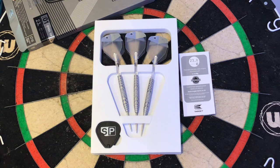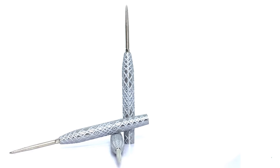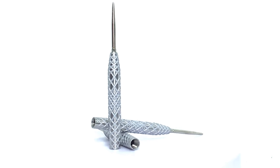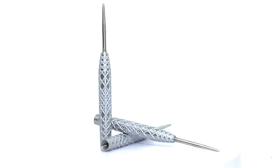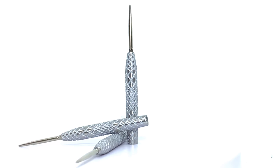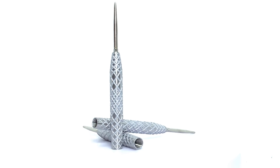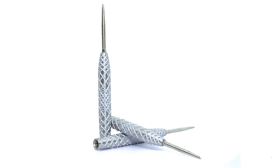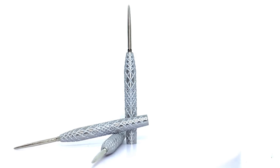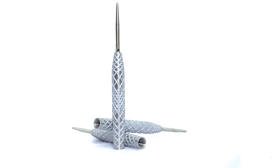Let's have a closer look at the dart itself. You can see it's got that Nano Swiss Point, which goes into the tapered nose area. Now these barrels are further refined by the addition of a silver PVD performance coating overlay, and sandblasted, which is placed inside and throughout the milling segments. It gives that a little bit of extra grip. The length of this barrel is 50mm and the width is 7mm.